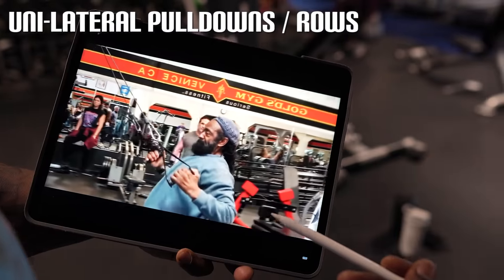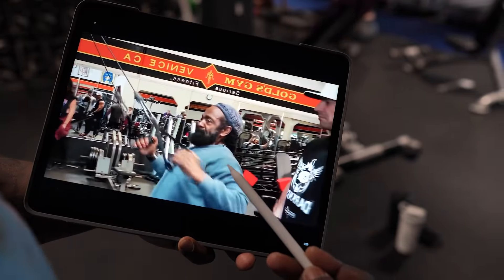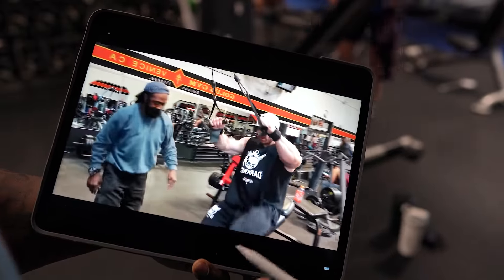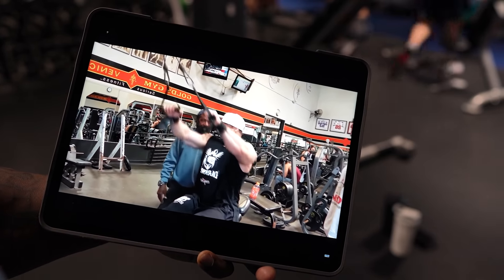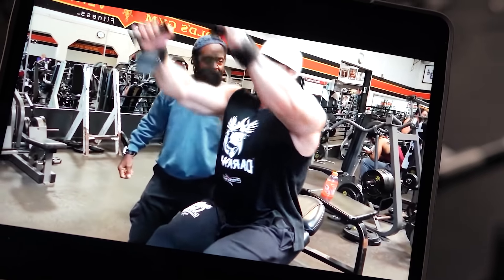So we've got basically a unilateral pulldown. This is what Charles Glass is coaching Rafael to do. We have the incline bench, our feet up basically in a rack position — this is a row, 100%. Is this a good movement to do? 100%, this is a great movement to do.